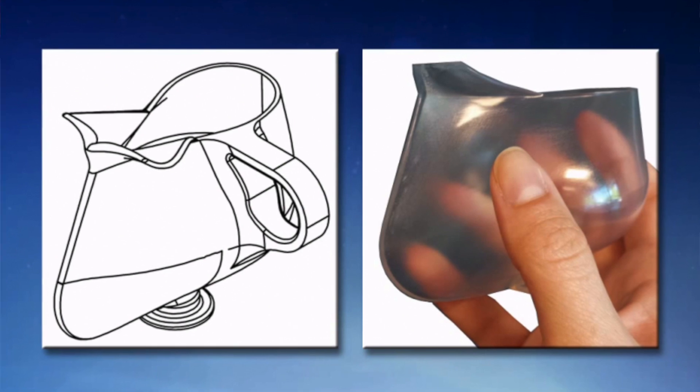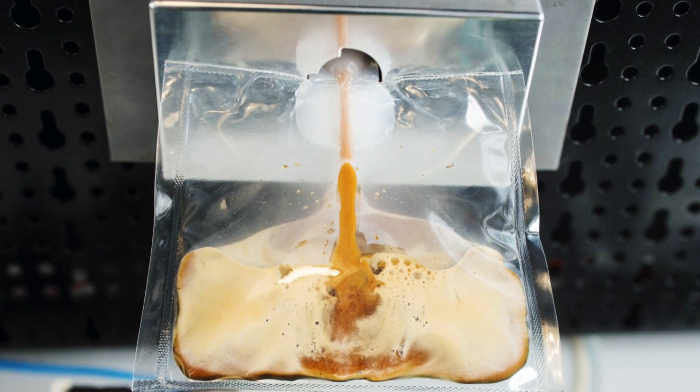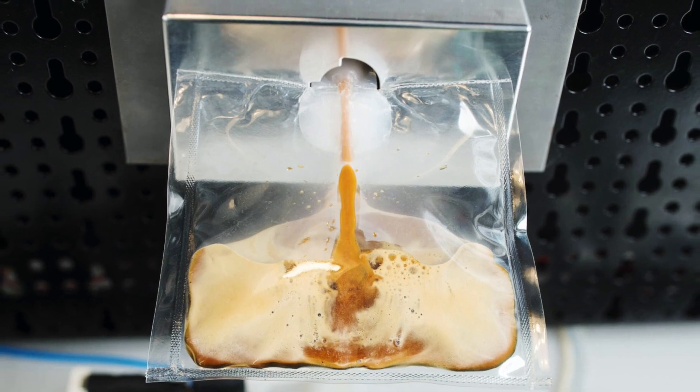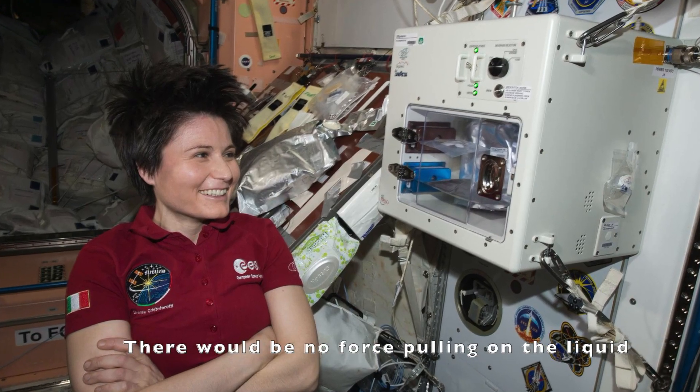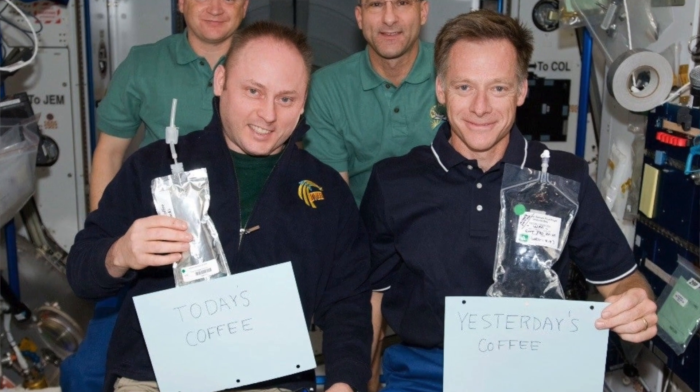It wouldn't actually work here on Earth. Here I am on Earth and the liquid is sitting at the bottom of the bag. In space, the liquid would not be pulled down by Earth's gravity, and so it would start to bubble up.